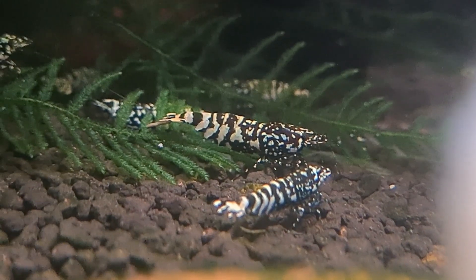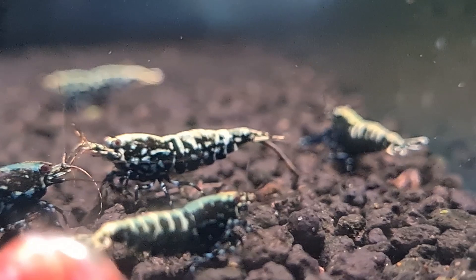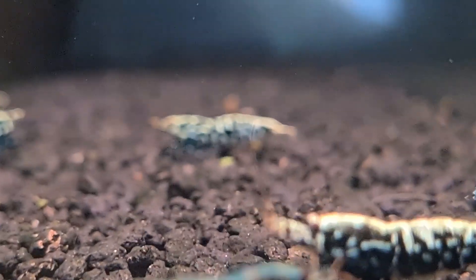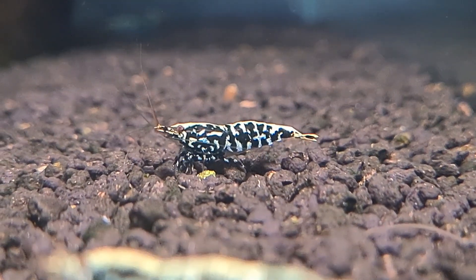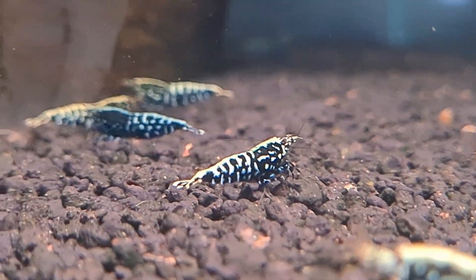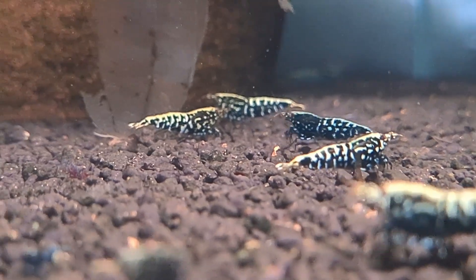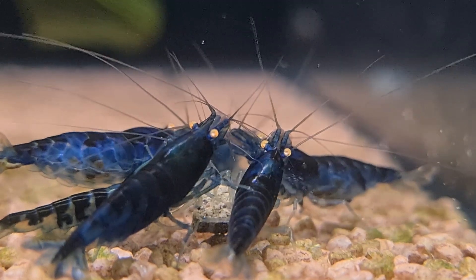These issues don't happen overnight. Like a silent assassin, soil compaction works slowly, undermining your tank's health until it's too late. Underground filters are a popular choice for many aquarists — they are affordable, easy to install, and provide excellent biological filtration. But here's the catch: they are a major contributor to soil compaction, especially when used with active soil.